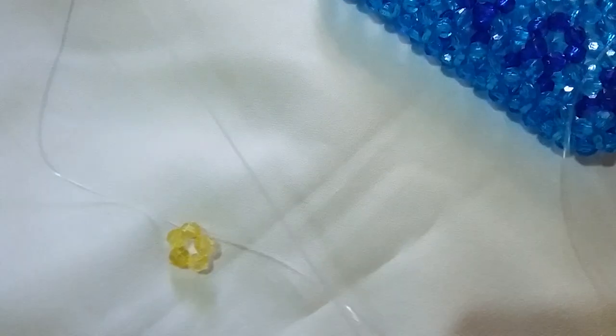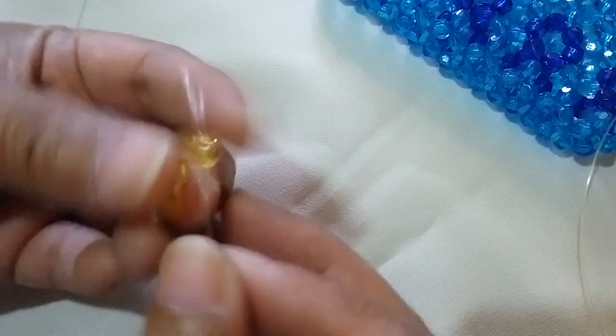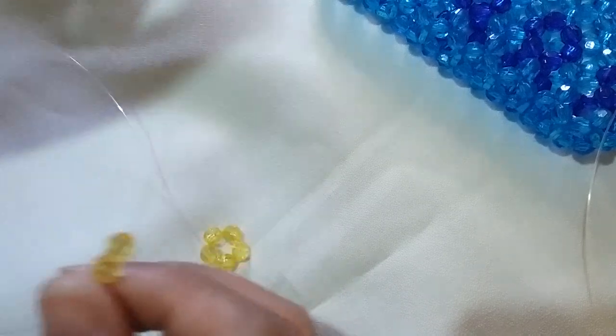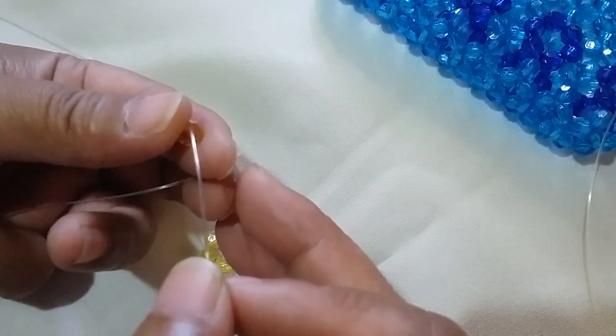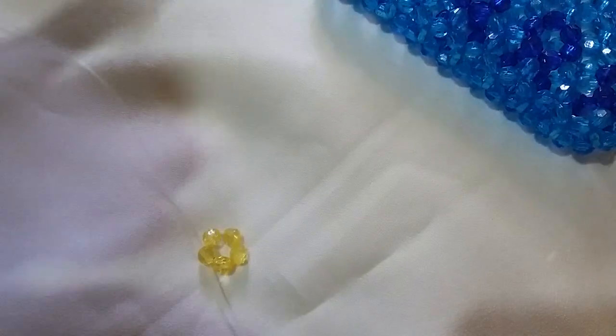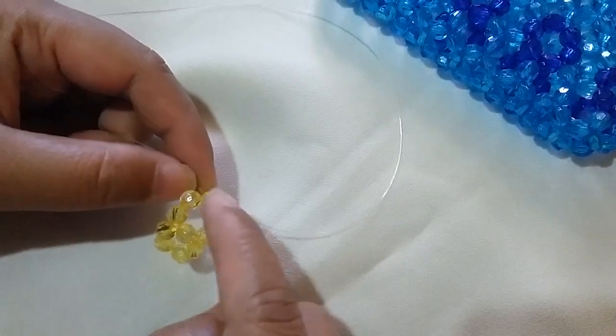After this we're going to make 7 clusters of 6. What you need to do is put two beads on the right string and then two beads for the left string — sorry if I am jiggling the camera. Then salikop with one yellow bead, and this will make the first cluster of 6.